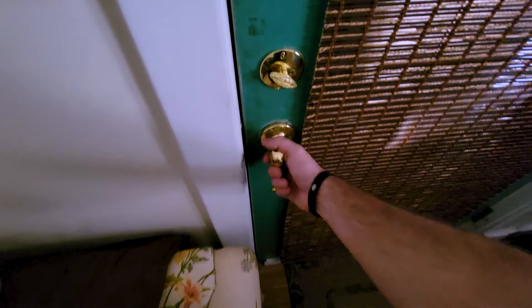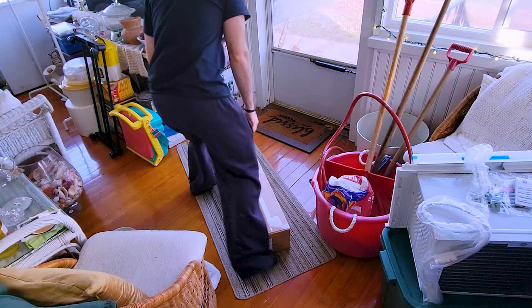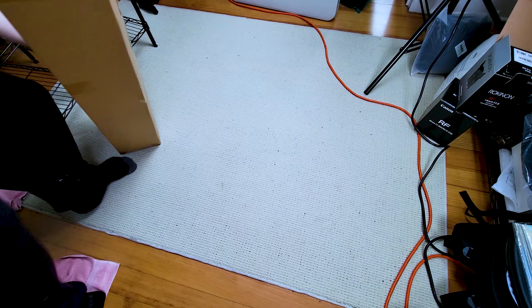All right, so today I woke up and checked my mail and boom, there lies a beautiful box. What could be inside, I wonder? Mystery abounds. Now a more perceptive individual might have noticed a shipping label from Spider Farmer, but not this guy. I prefer the trial by fire method, so I carry it inside and take it to the grow room to unbox.